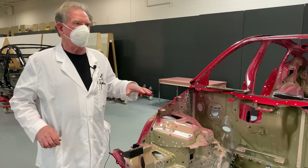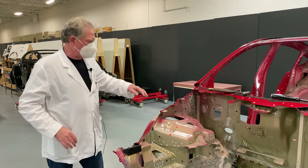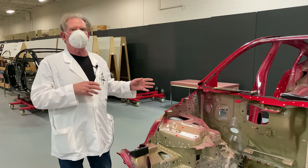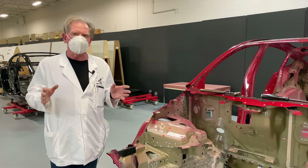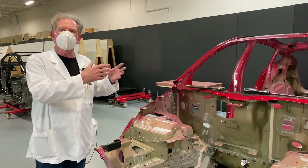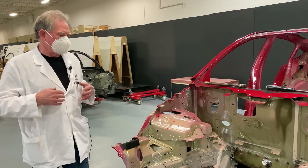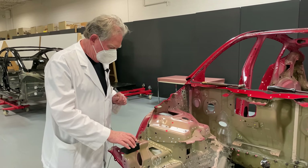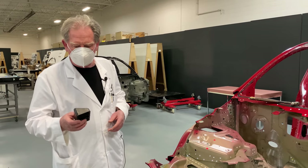There are many, many things that you have to do in order to make things happen. All these parts are gauged before they get to the assembly line so that we don't have variation. Variation is the killer — in order to make a product, the parts have to be of good shape, good size, and as perfect as you can get them. That's what we've got here. So let's talk a little bit about some of the things that we've found.